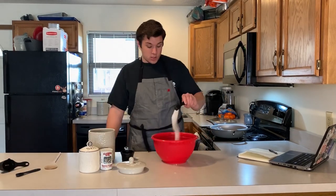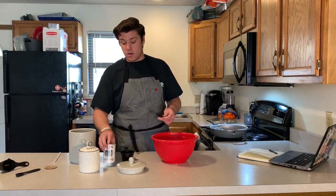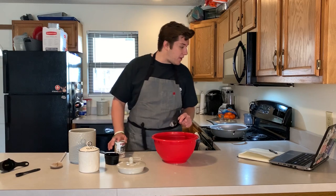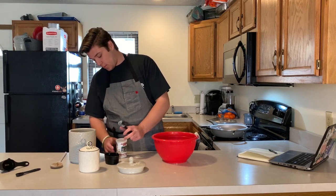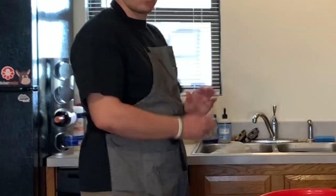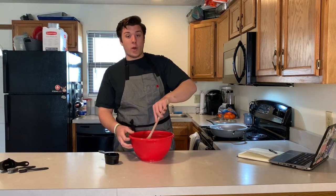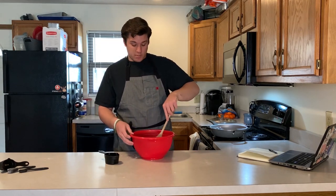Now we're going to get two tablespoons of sugar and pop that right in. Then two tablespoons of baking powder — you can hear the sausage starting to go. Then two teaspoons of salt. It's okay if you get a little messy here, baking is messy. That's it for our dry ingredients. We're just going to take a wooden spoon and mix it together, get them all incorporated before you add any of the wet ingredients like the butter and milk.